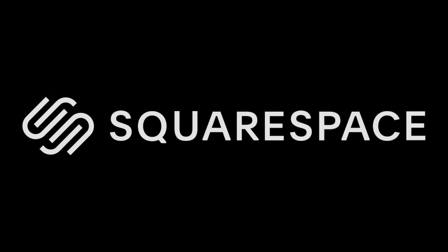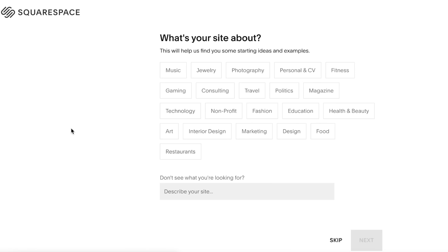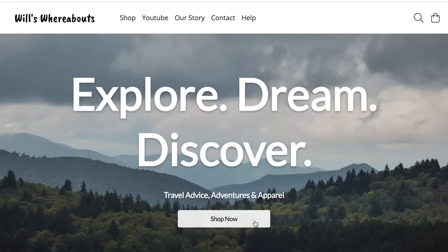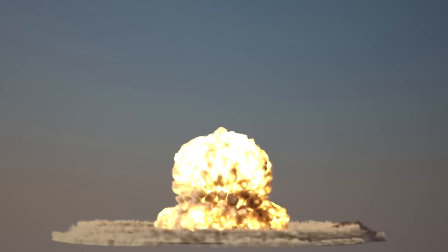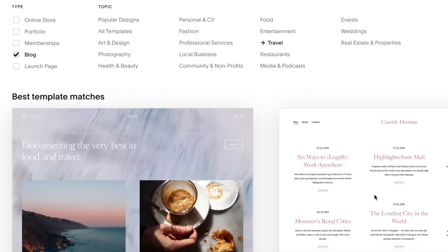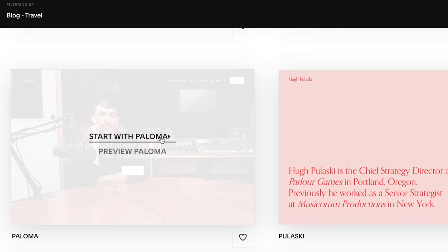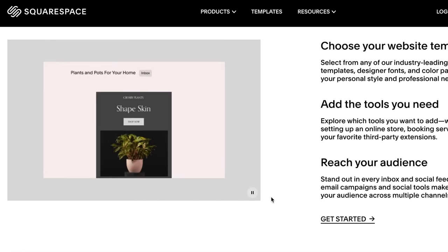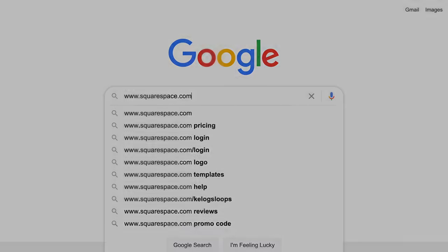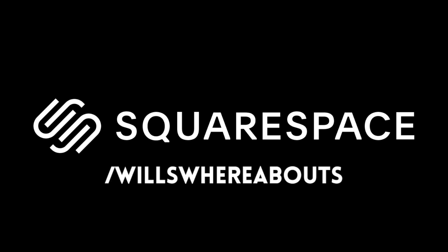Before we crack on with the rest of the video, I have to say a big thank you to today's sponsor, Squarespace. Squarespace is an all-in-one website building platform that makes creating a website easy and simple. If you're not particularly tech savvy and website coding blows your mind, head over to squarespace.com, choose from one of their many website templates, and you can be on your way to building a smart professional-looking website in no time. Use the coupon code willswhereabouts to save 10% on your first purchase.